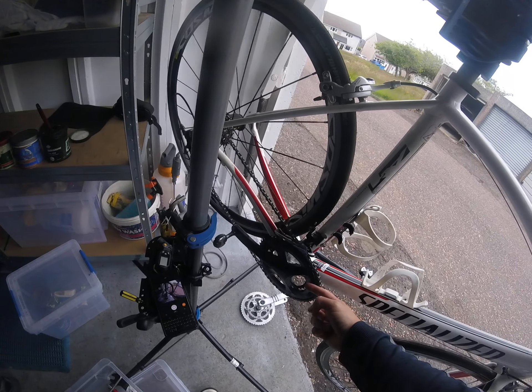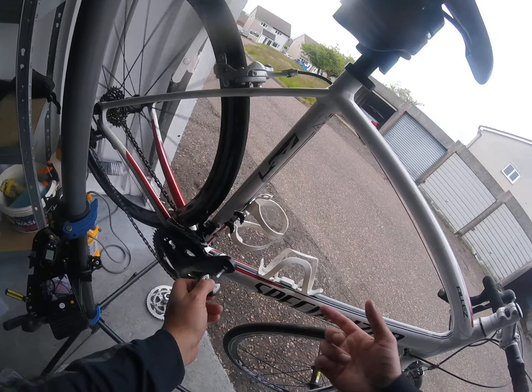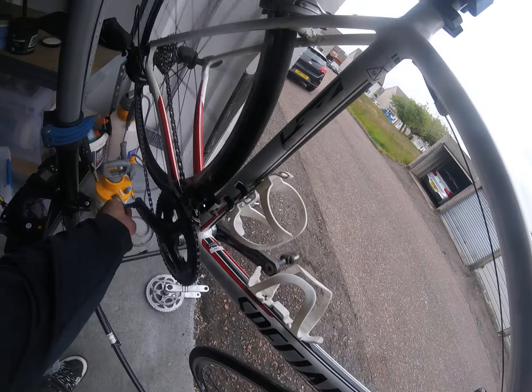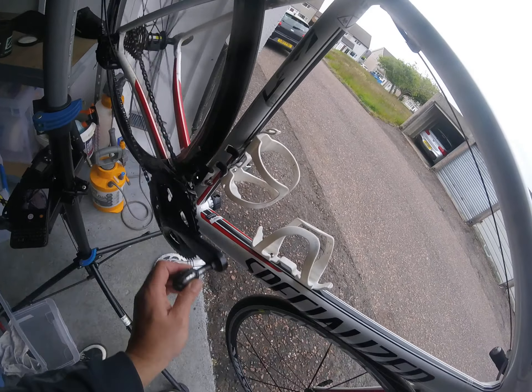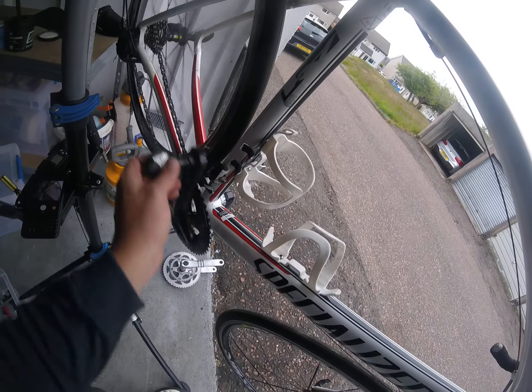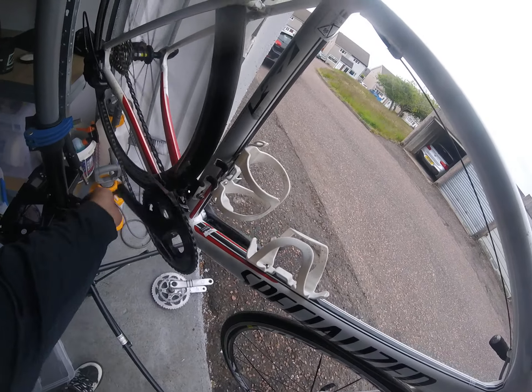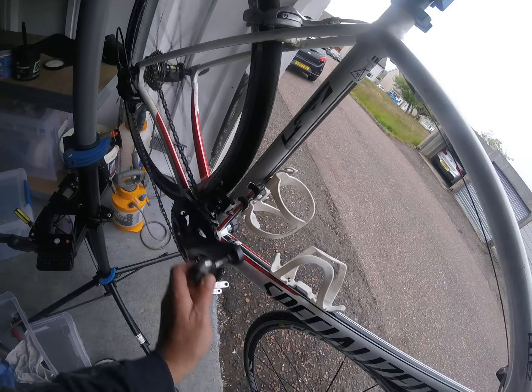So now the new crankset is on. It's quite important to make sure that it shifts gears — it's on the big chain wheel just now. One click to the small chain wheel, no problem, and one click back onto the big one. Granny ring, big ring, granny ring, big ring — no problem, which is great.